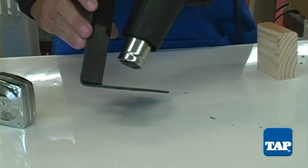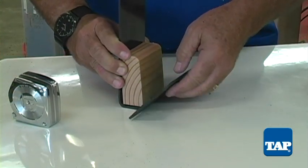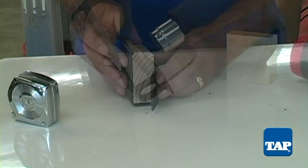Next, heat the area on the other side of the hole. Place the block on the hole and bend that part up snug. Continue the process as you see here.